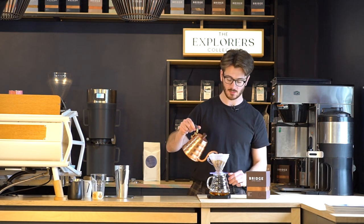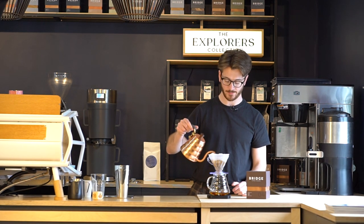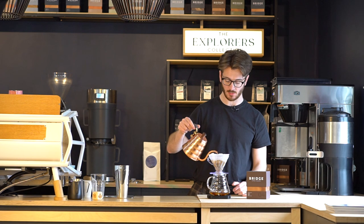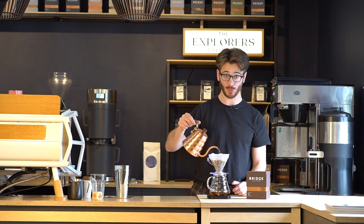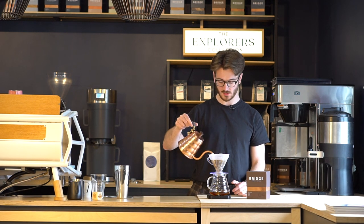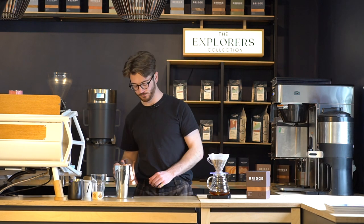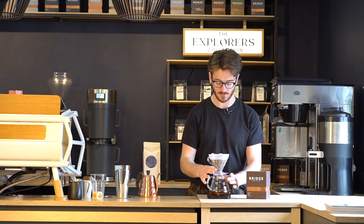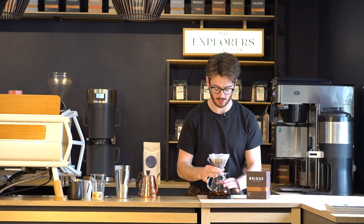It's been about 30 seconds, so now I'm just going to slowly top it up all the way to 200ml. I'm using a scale here just so I can be really accurate and repeatable. Once I'm at about 200ml I'll stop pouring and give it a swirl just to make sure everything is nicely saturated and mixed properly together. I'll give it a final swirl.